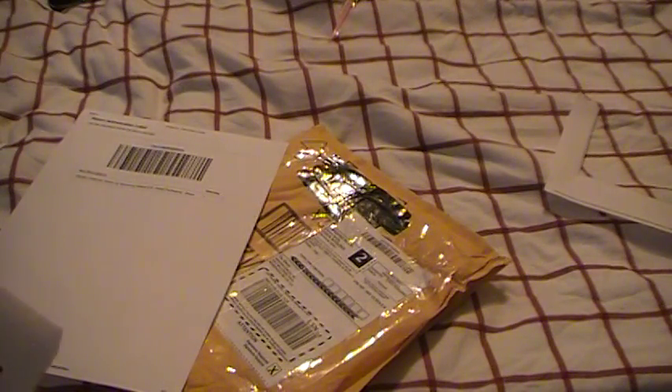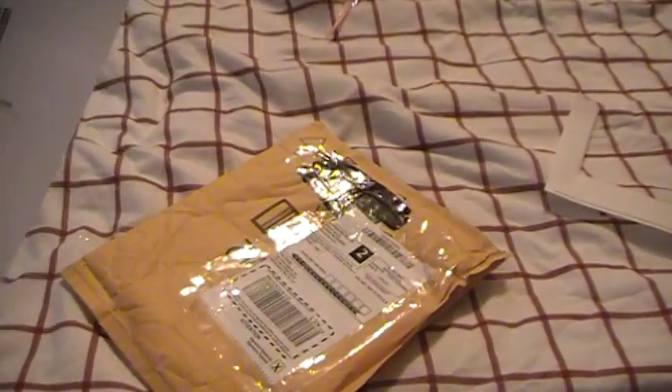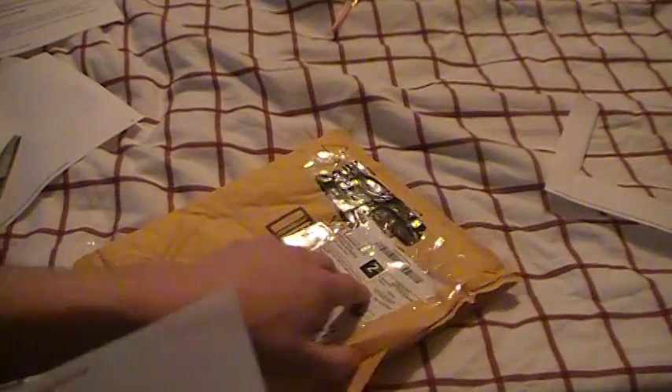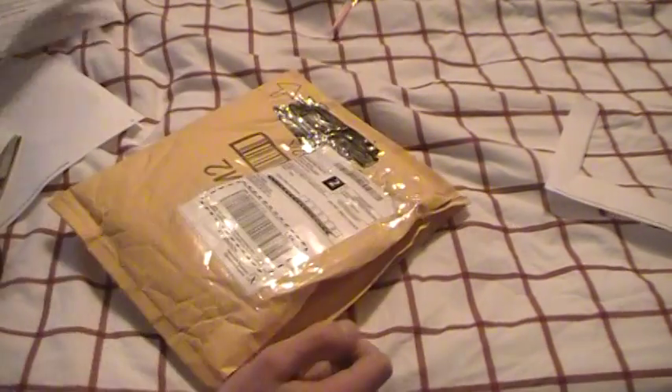So this is the instructions. This is the return authorization label — it tells what it is, where it's from, everything and anything you need to know to return it. I can just fold this up and this always goes inside the envelope. If this isn't inside, they're probably not going to know who it's from and may send it back. Take your case, make sure everything is in order, make sure the case is closed, and I'm going to place it inside with the return authorization.